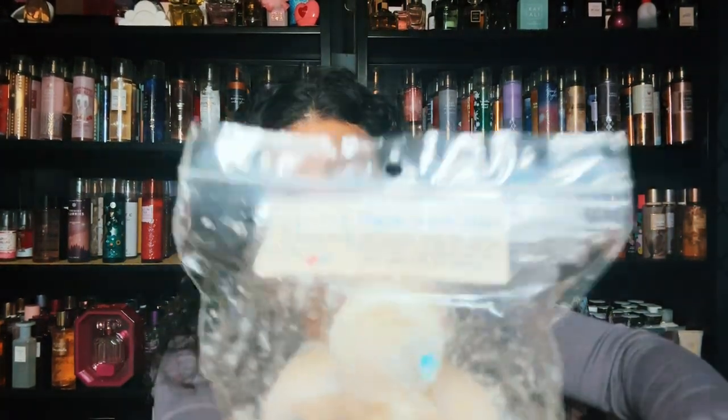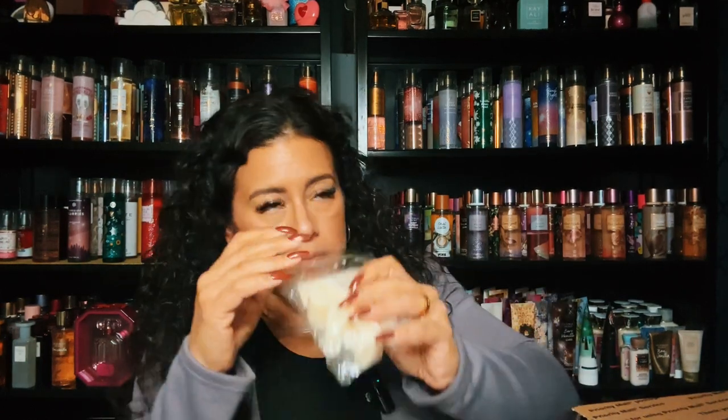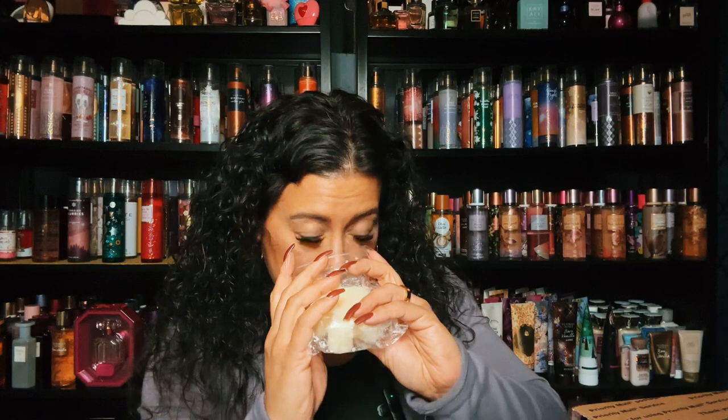Welcome back. I'm going to get into the de-stash that I purchased in October. This is a great box. This one is Magnolia Swizzle Sticks, and it's buttery vanilla, fresh rolled dough, gooey batter, and a hint of sugar almonds and peppermint — like you just walked into a bakery. It's a cute little gingerbread man. Oh my goodness, Magnolia Swizzle Sticks! It's like peppermint or butter mint mixed with that magnolia bakery — so good.